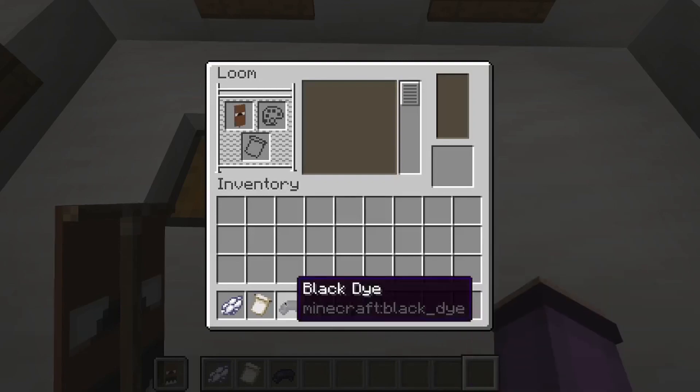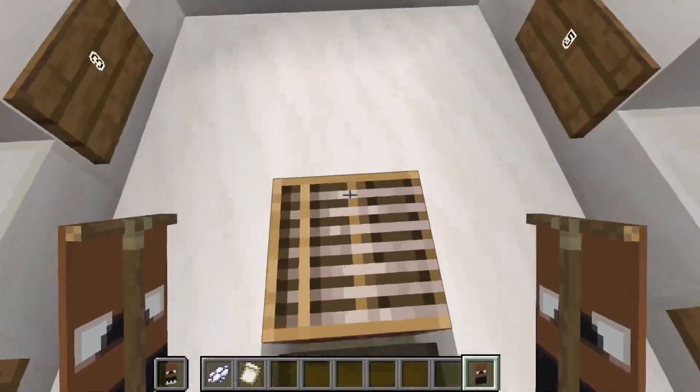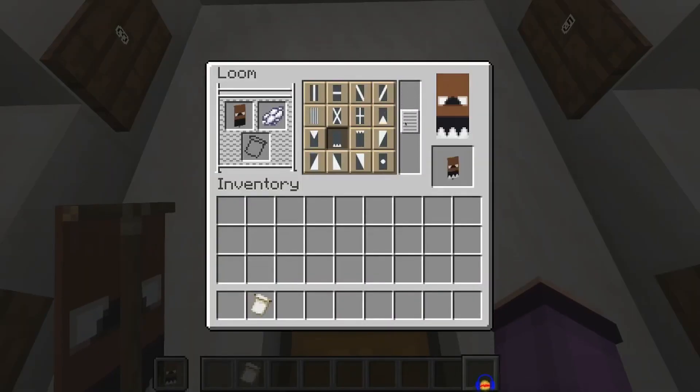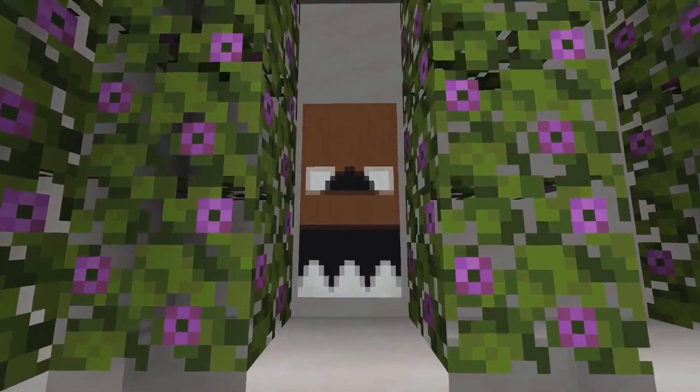Then we'll fill our banner a quarter of the way from the bottom with black dye, like this. And finally we are going to give our banner a white inverted border on the bottom. And that is the finished Freddy banner.